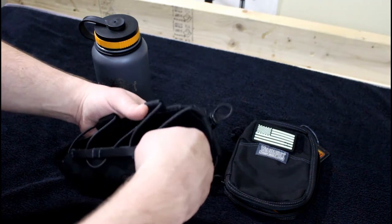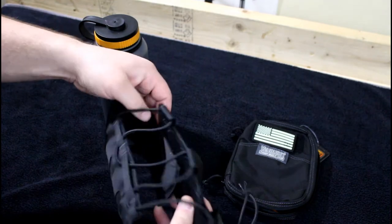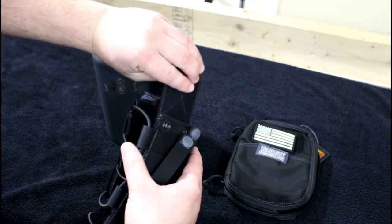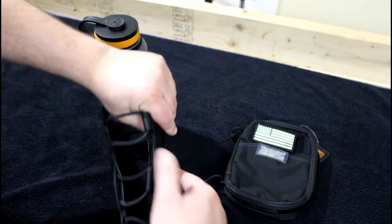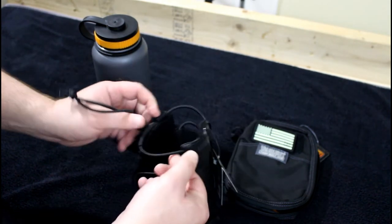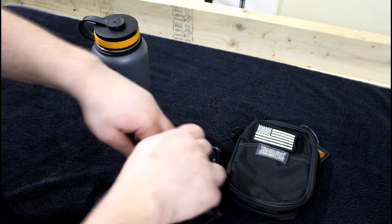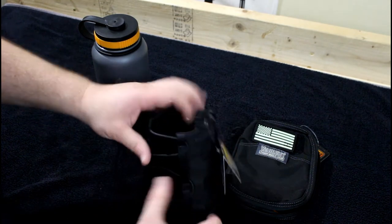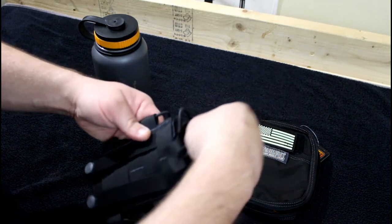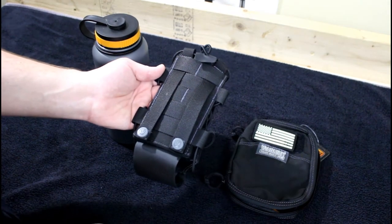What's neat is that it's configurable — there's velcro on the inside so you can adjust the bottom to the height you need for your particular water bottle. It also has an elastic drawstring cord that you can cinch tight to hold whatever water bottle you put in it. On top of that, it's MOLLE compatible with MOLLE straps on the back, so you can hook it up to any backpack or bag that has MOLLE.